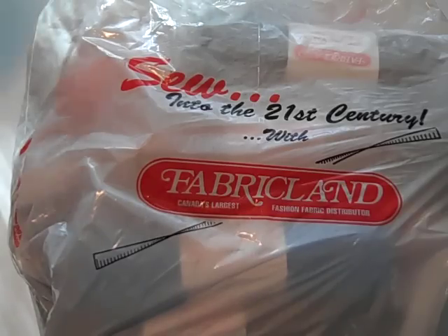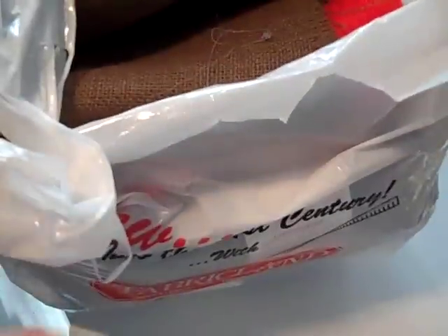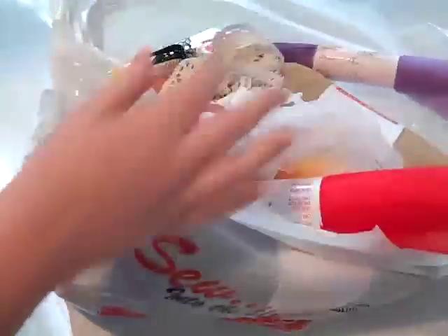Hi everyone, here's another haul from Fabric Land. I love this place. I know I sound crazy, but I haven't really given Fabric Land a chance because I'm not a sewer. But you don't have to be a sewer to be at Fabric Land — I just realized this.